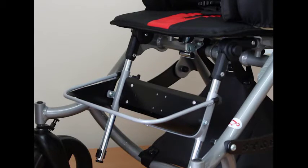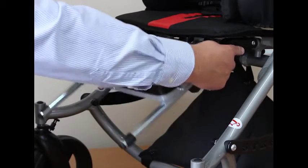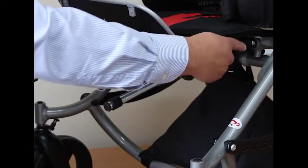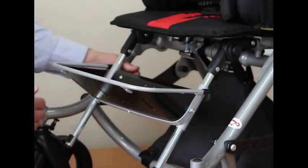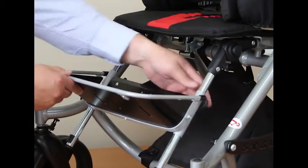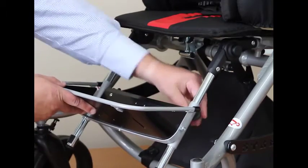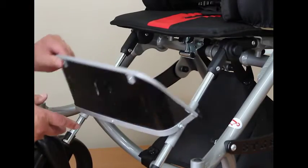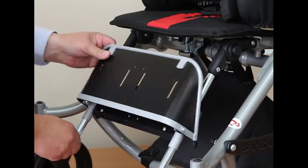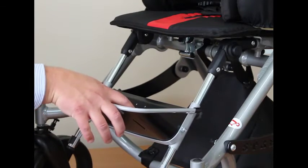The footrest is also angle adjustable by pressing the buttons on both sides — you can then release and reset. The height of the footplate can also be altered by releasing the two fixings and choosing the new position on the rails. The footrest folds up for loading and unloading, and you can also attach ankle huggers and foot straps to the footboard.